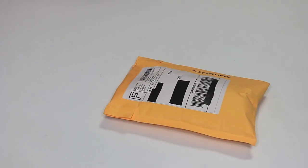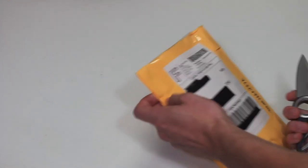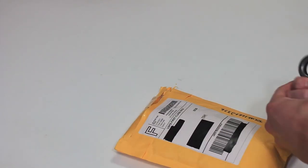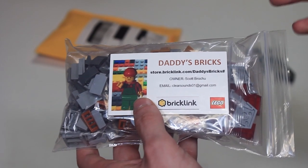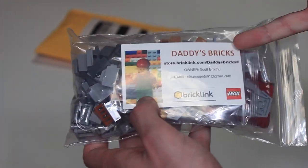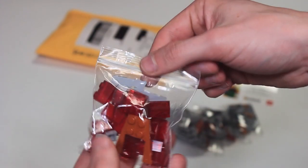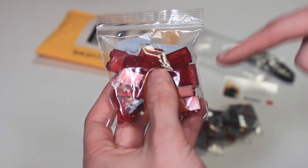Kicking off the hauls segment of the video, we have a small BrickLink order from Daddy's Bricks on BrickLink. We'll go ahead and open this one up right here. It's got a nice little business card with a store name and URL, so we'll open this bag up right here.